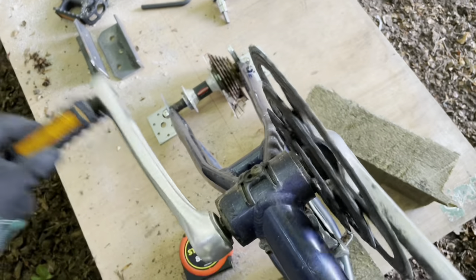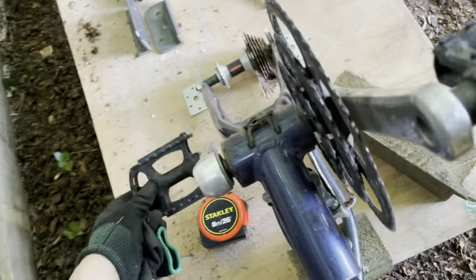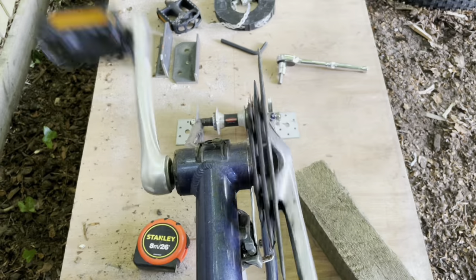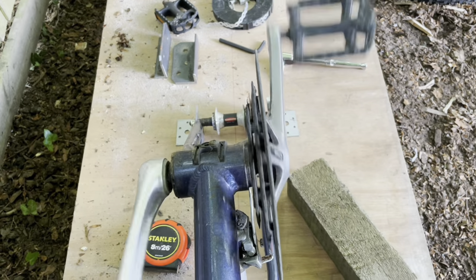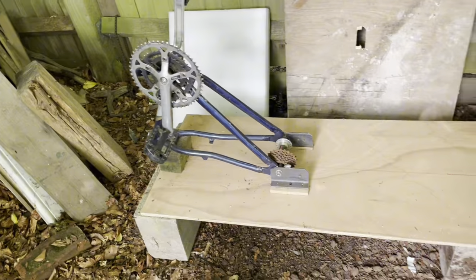I think this bike has been in a nasty accident. This is really quite bent. I'm not sure you can see that — let's give it a look. Yeah, you can see it's got quite a bend on it. Hopefully it's not too much of an issue. Much more solid construction there.